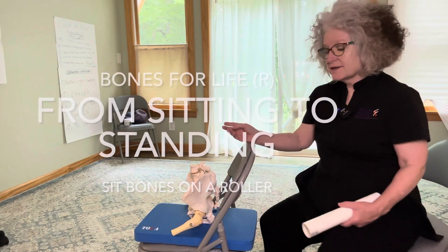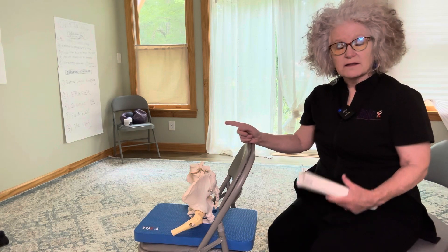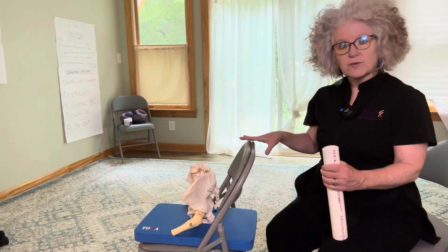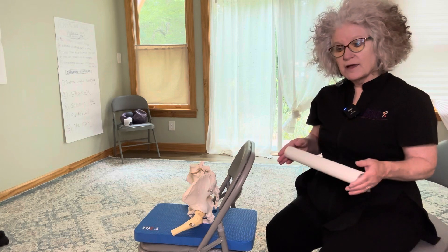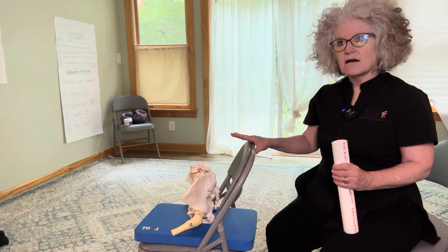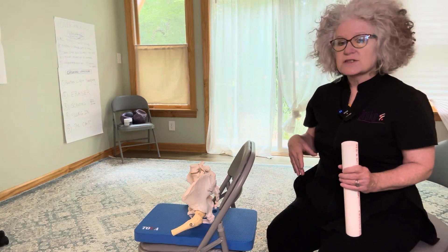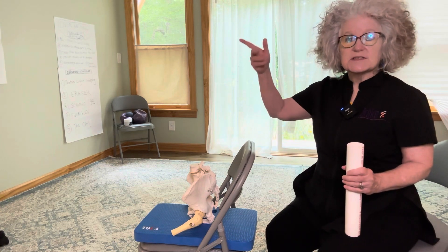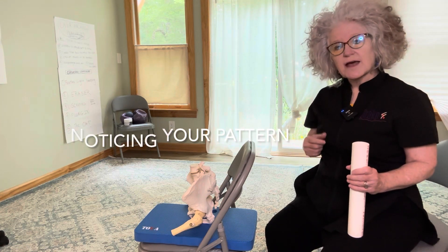As an introduction to an awareness for standing, before you try the little piece of the process that I'm going to demonstrate, just find a chair with no arms, preferably, and a firm surface where you're sitting. Before you sit on your roller, you're going to sit and begin to initiate standing in any way that you tend to do it. So just initiate your standing, come to stand, and then sit down. And if you like, do that a couple of times.